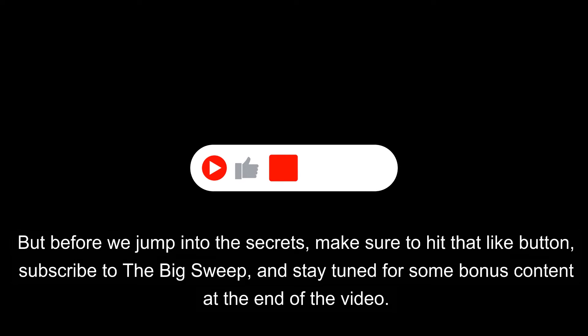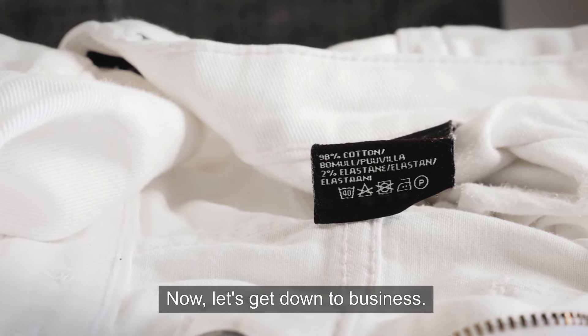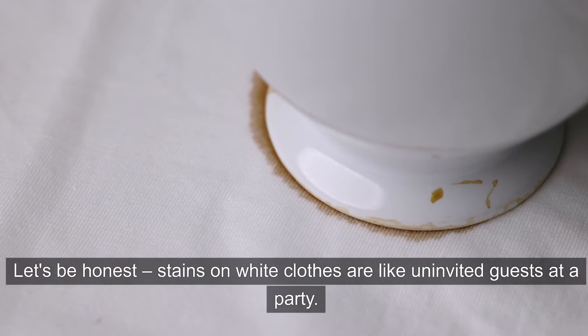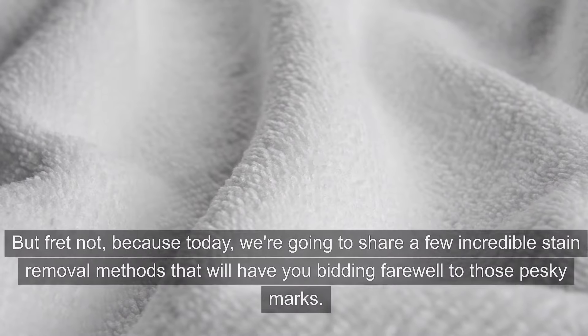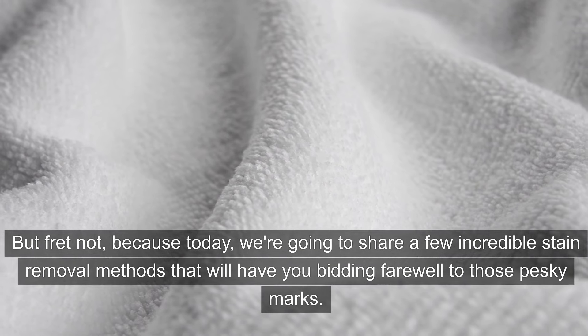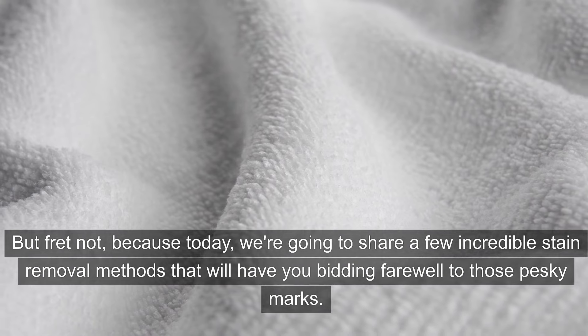But before we jump into the secrets, make sure to hit that like button, subscribe to The Big Sweep, and stay tuned for some bonus content at the end of the video. Now let's get down to business. Let's be honest, stains on white clothes are like uninvited guests at a party. But fret not, because today we're going to share a few incredible stain removal methods that will have you bidding farewell to those pesky marks.